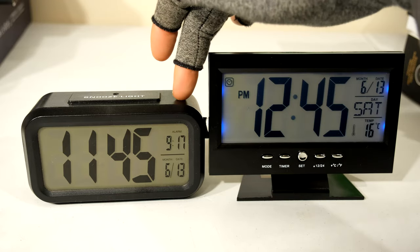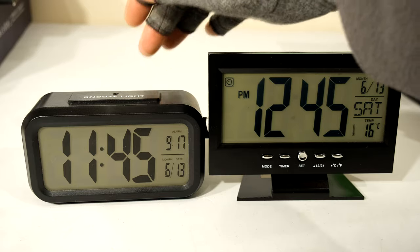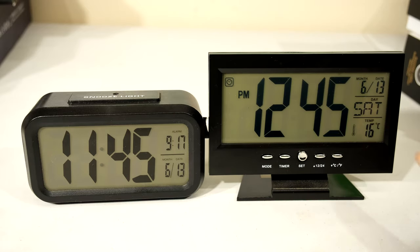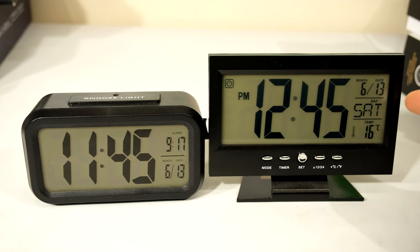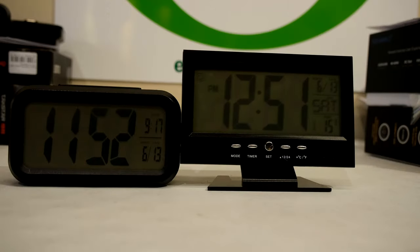I still prefer the older one, but it has the problem that it's not easy to set because the buttons are at the back. This new one is much easier to set the alarm and navigate the menus. However, the alarm is quite soft and doesn't get louder and louder, while the older one is better as an alarm clock. Thanks for watching, cheers.